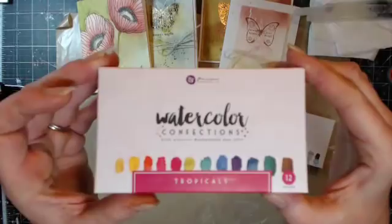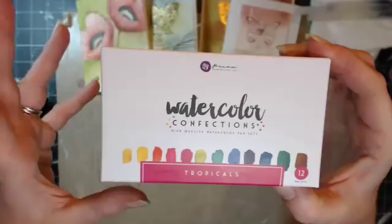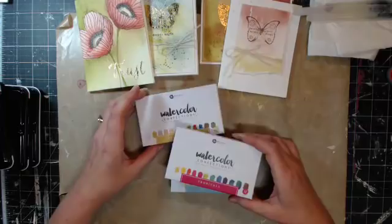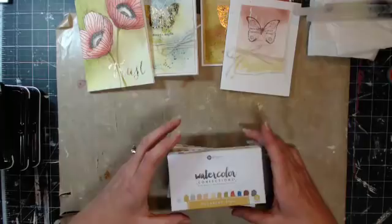And then we have another one called Tropicals. Tropicals has a lot of the brighter colors — they're very vibrant, a little bit more vibrant than the Classics. They are going to be released in winter 2016, January, for the CHA trade show.